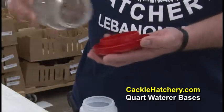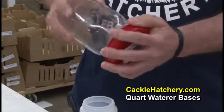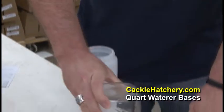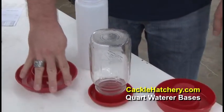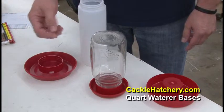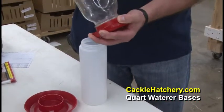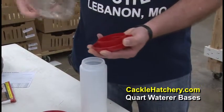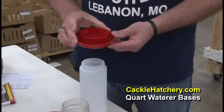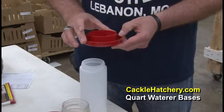Same concept — it's designed to screw on and sits down the same way. There's just enough room for them to get their beak in there and not get their body damp, so this is really recommended for that. All of this is generally good for the first two weeks, and then you want to migrate to other larger type waterers.